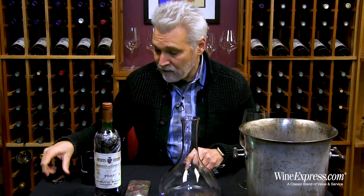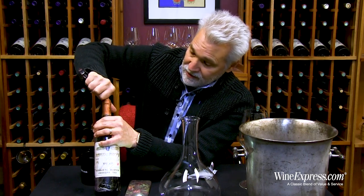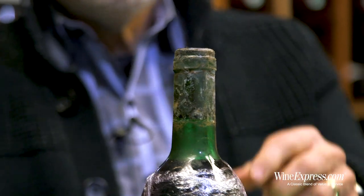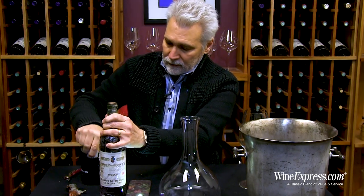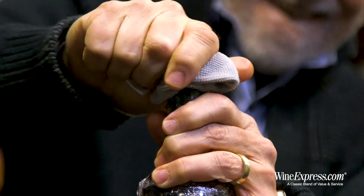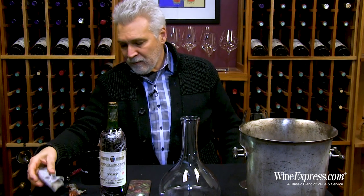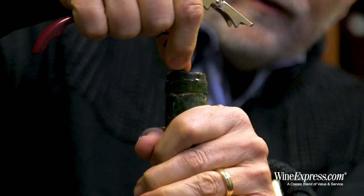I'm going to remove the capsule and decant this off the sediment. The bottle has been standing up for about two days just to let all the sediment go to the bottom. It's kind of messy on top — you're going to want to clean that off, so I brought a little rag and water to do that effectively. For older bottles, a two-prong corkscrew also works best, but I'm going to work with my trusty waiter's corkscrew and see how it does.